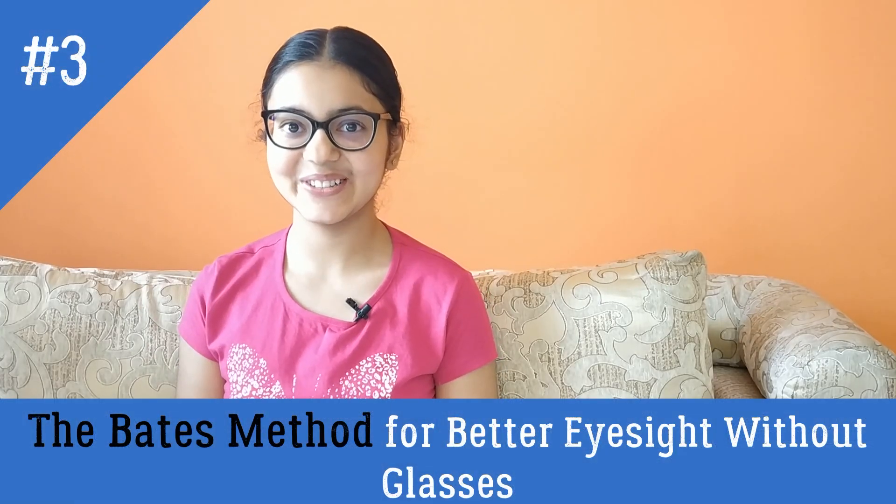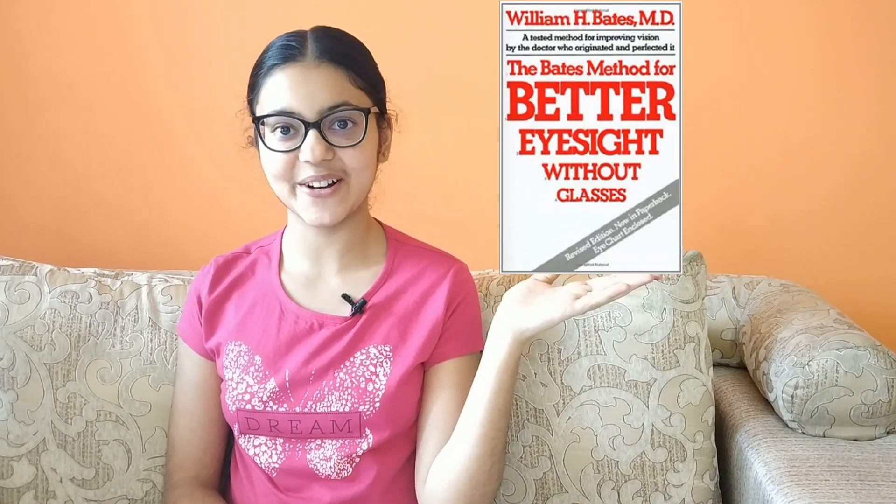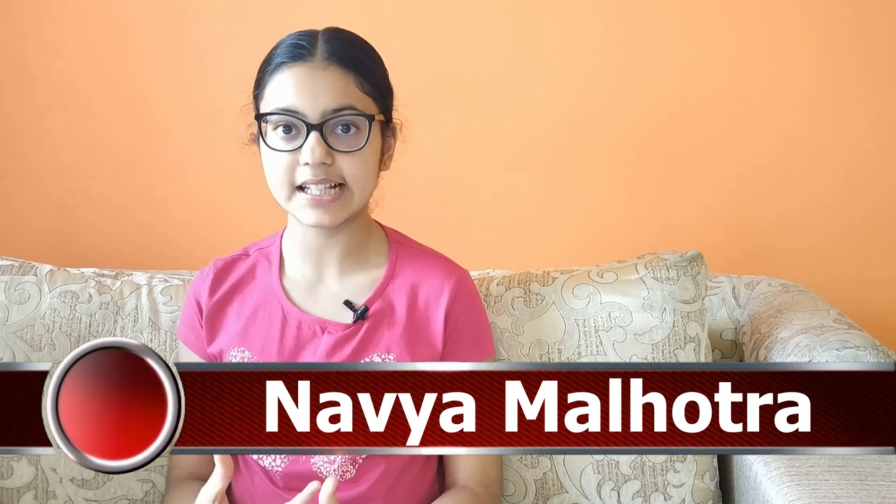Hey guys! How are you? Here I am today back with another video on the book The Bates Method, Better Eyesight Without Glasses, which is written by W.H. Bates. Like I said in my previous video, today I'll be discussing the facts stated in chapter 1 along with a technique called simultaneous retinoscopy. This video will be a bit longer than the others because I'll be going into a little bit of detail.